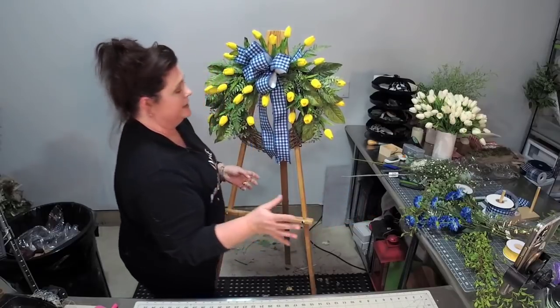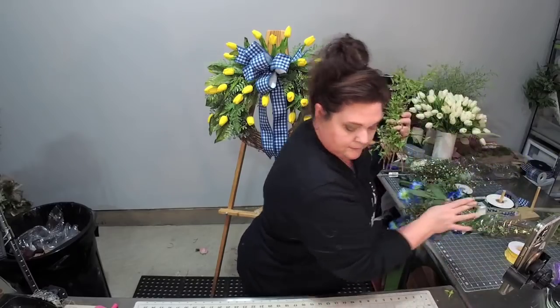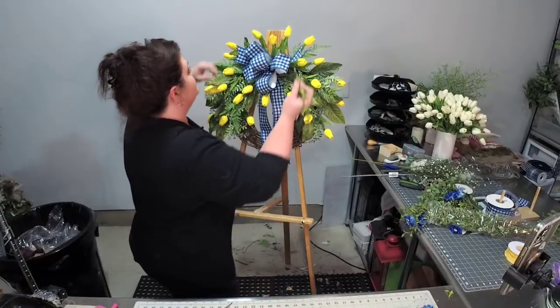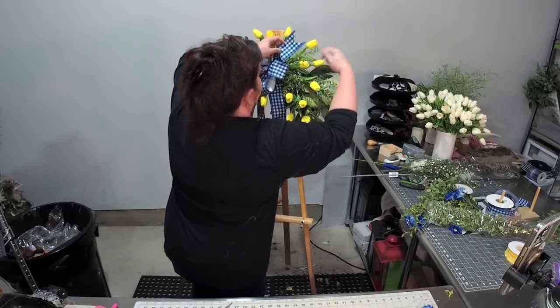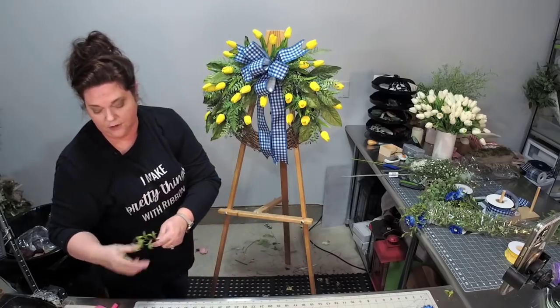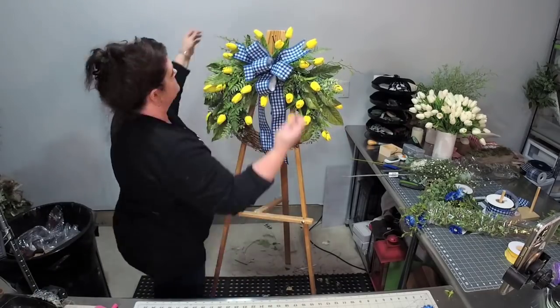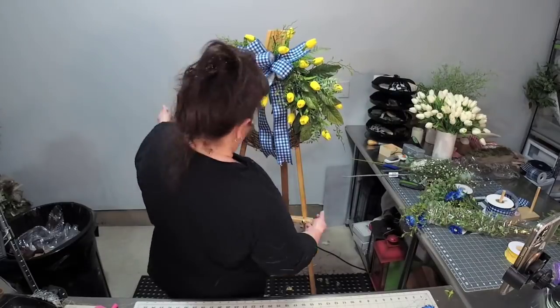Wreath making is layering — you could stop here if you wanted. But what I'm going to do is add some greenery, some of this little twig-like greenery. It just adds another texture. I like the garden look. Make sure to define your line. Let's do some under the bow, just adding these greenery pieces for texture.